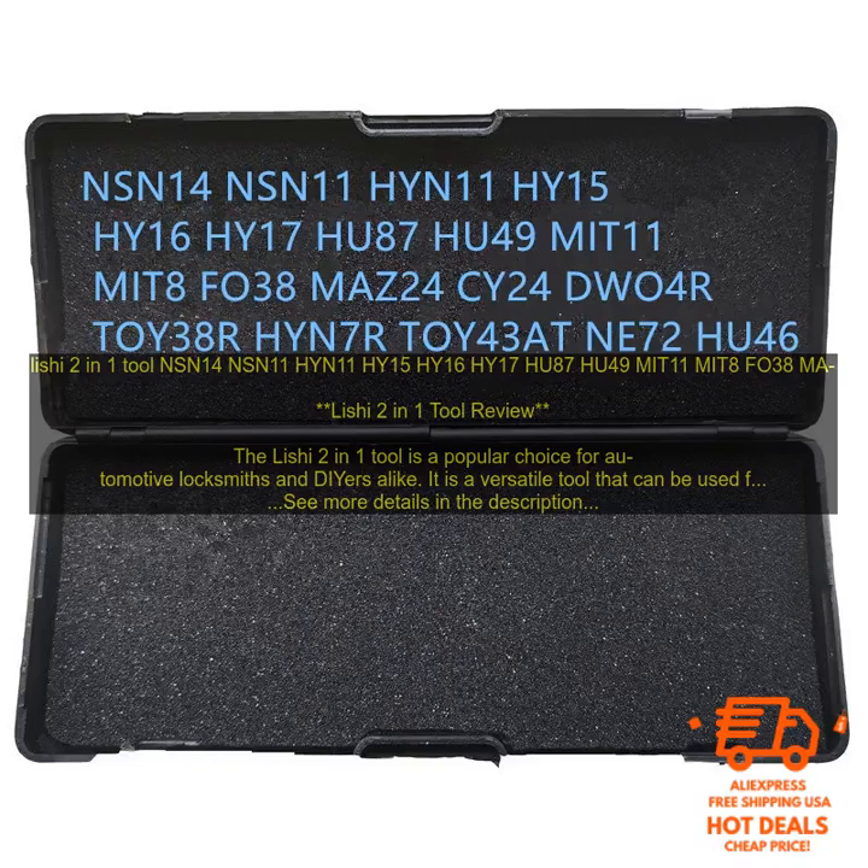Here are some of the drawbacks of using the Leachy 2-in-1 Tool: It is a specialized tool that may not be necessary for everyone. It can be difficult to find replacement parts. And it is not as durable as some other tools on the market.